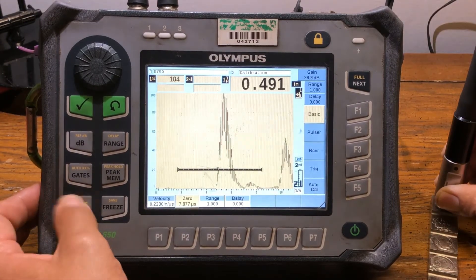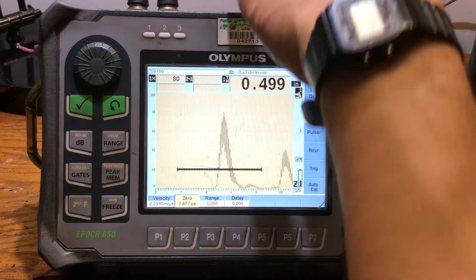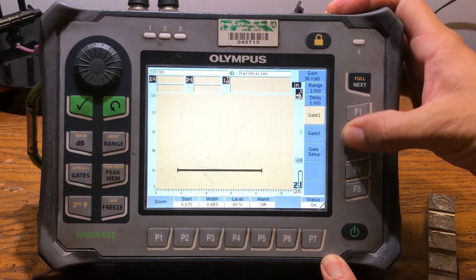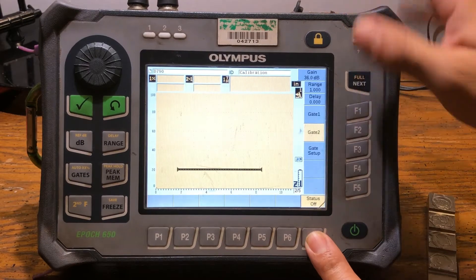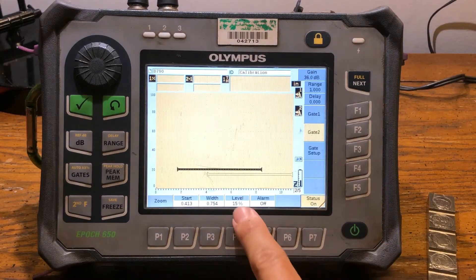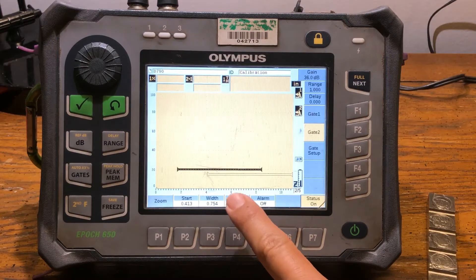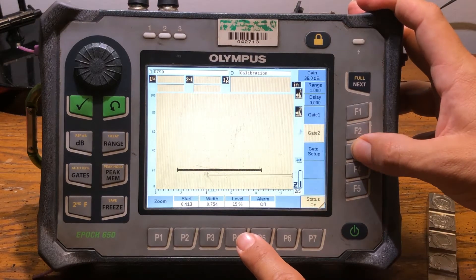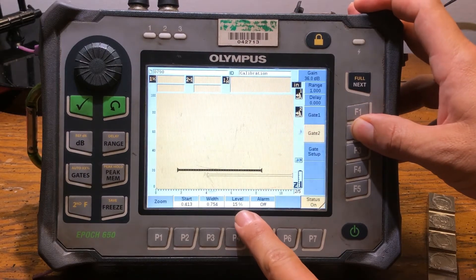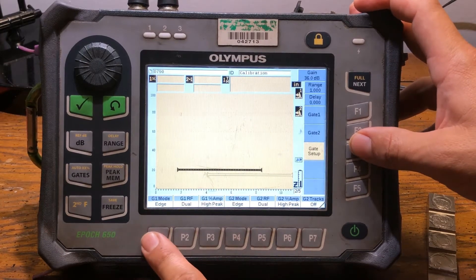In order for us to calibrate using echo-to-echo, we have to hit this next button. We're going to go to Gate 2 and turn our second gate on — you can see this is our second gate. The level should be just slightly lower than the first gate. We're going to leave it at 15% level per the procedures. On my first gate it's at 20% and my second gate is at 15%, so you've got to read your company procedures to see what they say about that.